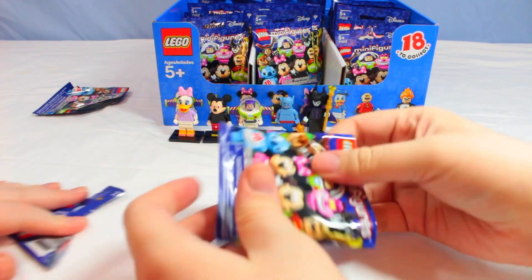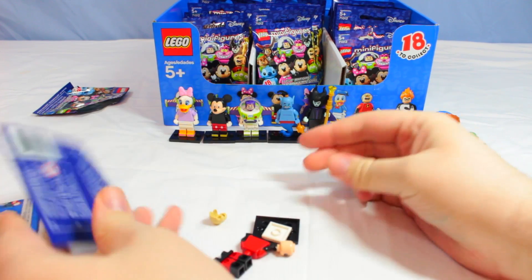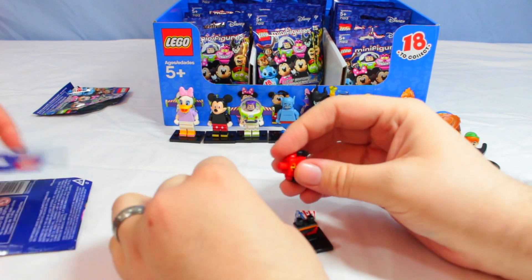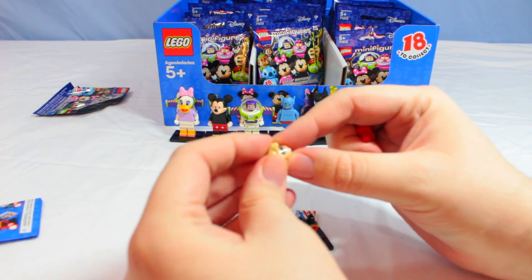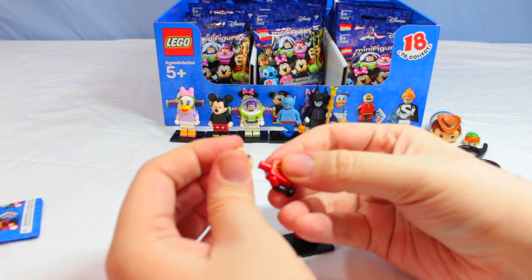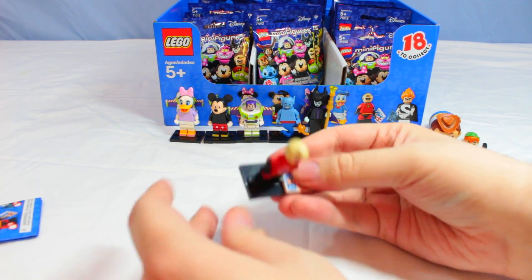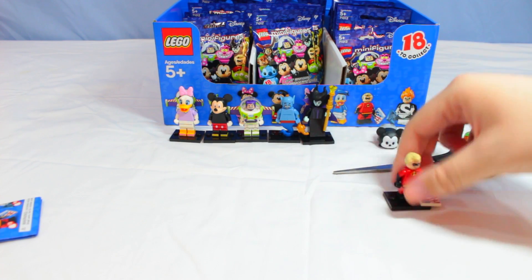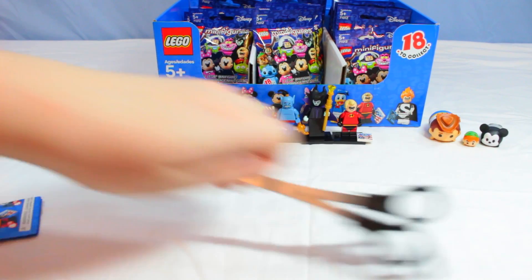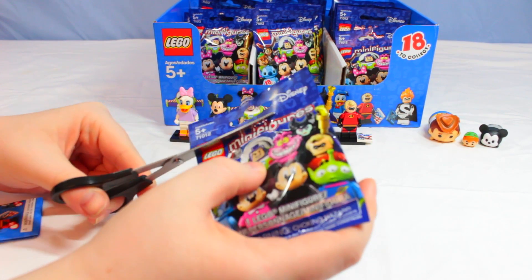Let's see what we get here — oh, this is from the Incredibles! It's Mr. Incredible. Pretty easy to put together; he's got some hair and a smile. We put everything together and there's Mr. Incredible. Any doubles we get at the end we'll probably open in another video or possibly give them away.